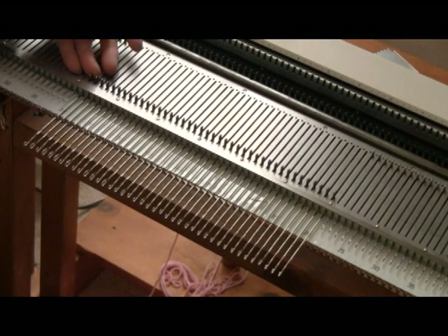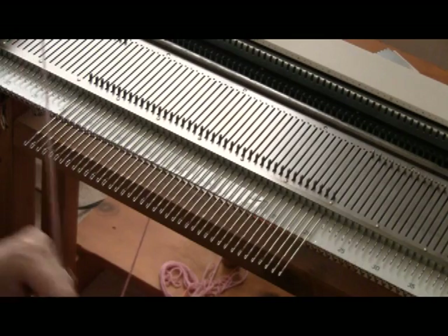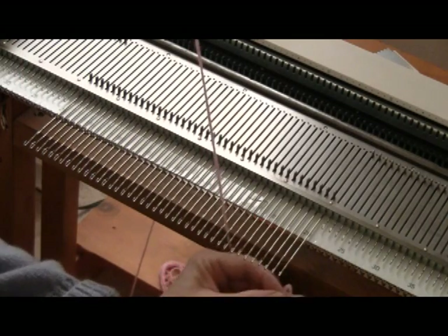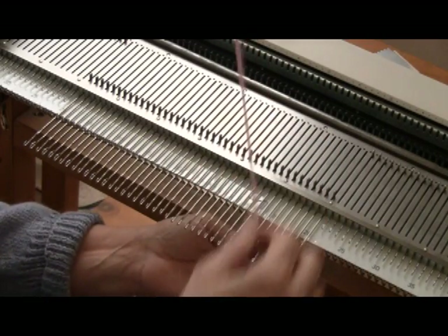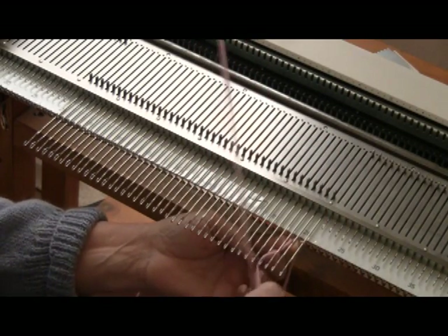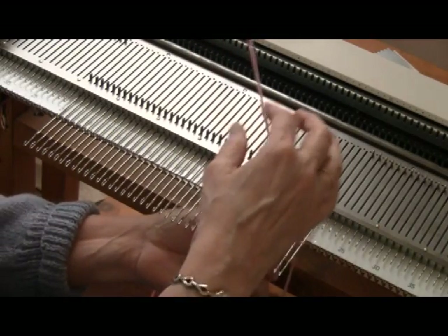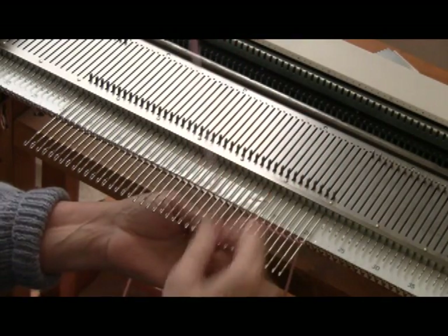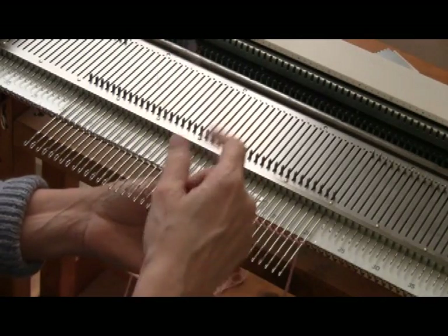My bunny on the mid-gauge machine will be 40 stitches by 60 rows using sport weight yarn. When I knitted a bunny on the bulky machine, I used 30 stitches and 45 rows at about tension 4. When I knitted a bunny on the standard gauge machine, I used 60 stitches and 90 rows. So you can see that what I'm going for is a square of stockinette.